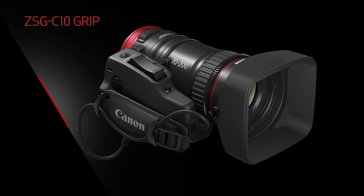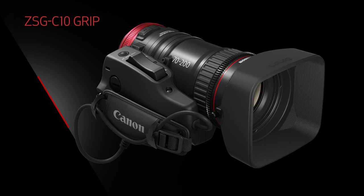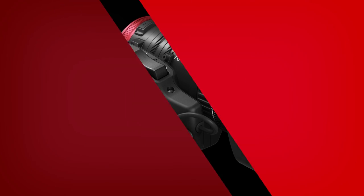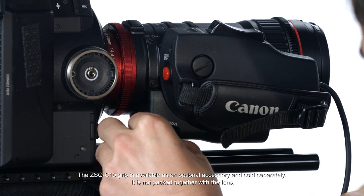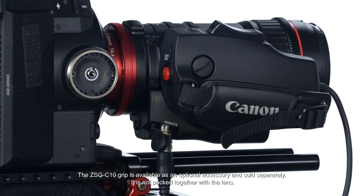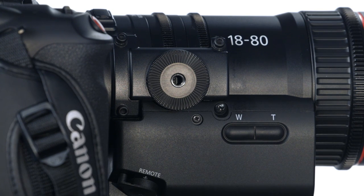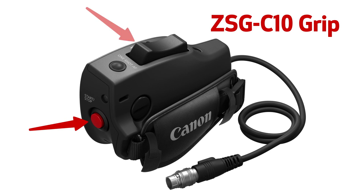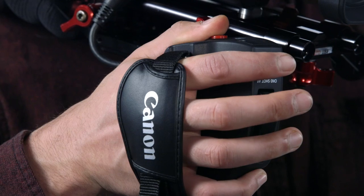The same optional ZSG-C10 Zoom Servo Grip introduced with the 18-80 is compatible with the 70-200. It attaches to the lens via a 20-pin cable and goes on with a single screw into a rosette attachment. When mounted, it offers a traditional handheld shooting style with a start-stop button, a zoom rocker, and one-shot AF functions. It can also work on a shoulder rig.